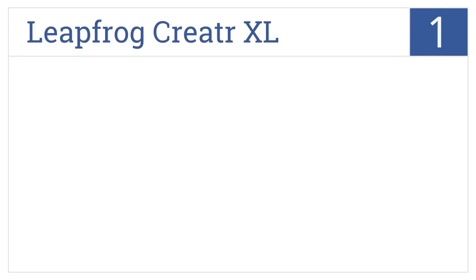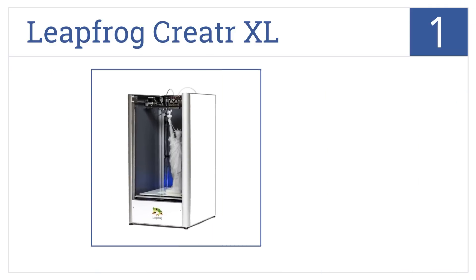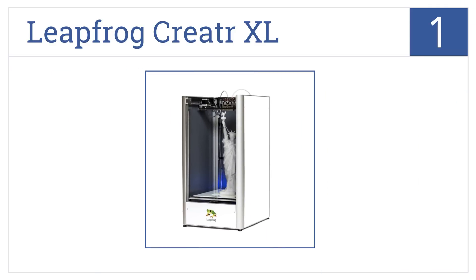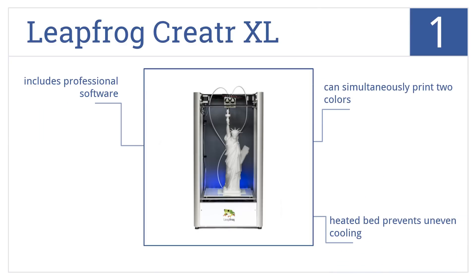And taking the top spot on our list, the LeapFrog Creator XL can easily fabricate items up to 23.6 inches tall, using your choice of ABS, fabric, nylon, PLA, or PVA filament. It can simultaneously print two colors, and its heated bed prevents uneven cooling. It includes professional software.